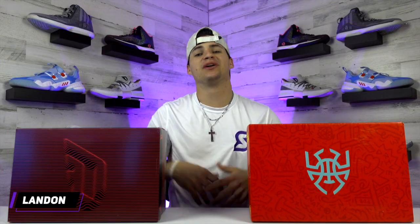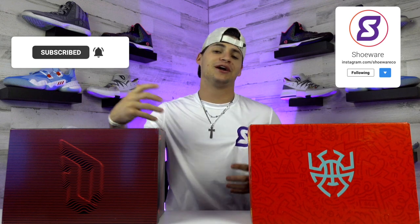What's going on guys, I'm Landon from Shoewear and today we're putting the newest models from Damian Lillard and Donovan Mitchell's shoe lines with Adidas head-to-head to see how they compare. If this is your first time checking us out, feel free to drop a follow or subscribe wherever you're watching and give this video a like — we would greatly appreciate that.